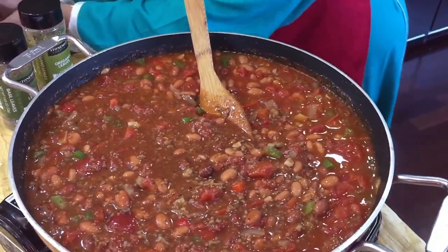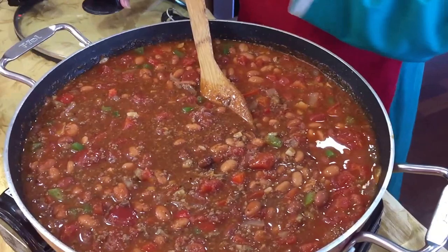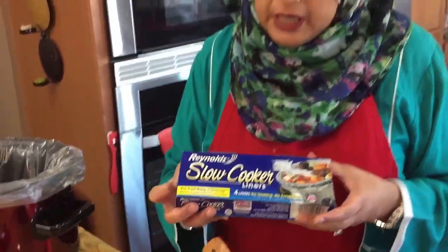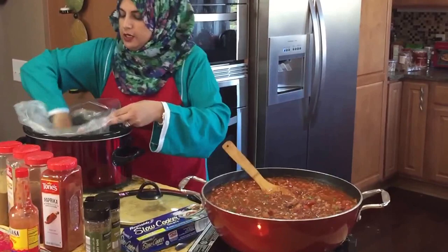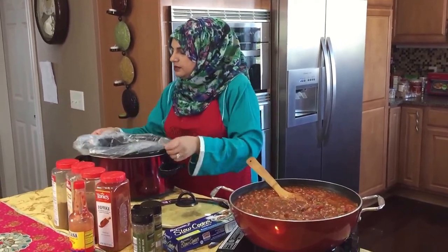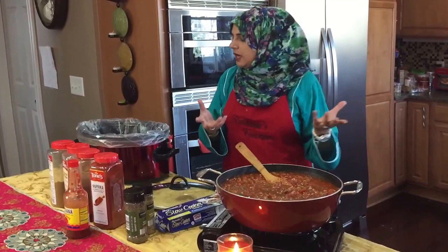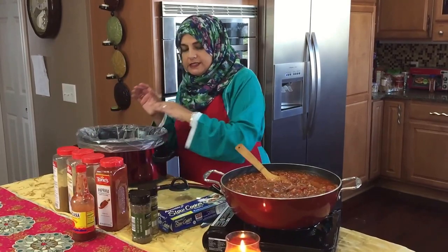Now I'm going to take this and dump it into my crock pot. I want to show you these slow cooker liners — most of you may know about them but for those who don't, you just put the liner in your crock pot with the seam underneath. These are amazing because if you're taking this to a party or game day, there's basically no cleaning — just empty the chili, take the plastic, and throw it away.